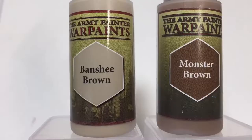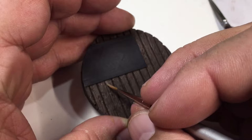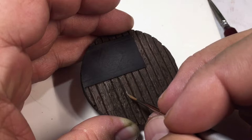Next we're going to go with monster brown and banshee brown — two drops of monster brown to one drop of banshee brown. I also used a drop of flow aid, and I'm just hitting some of the more raised portions, some of the parts of the highlights that I want to pick out later.